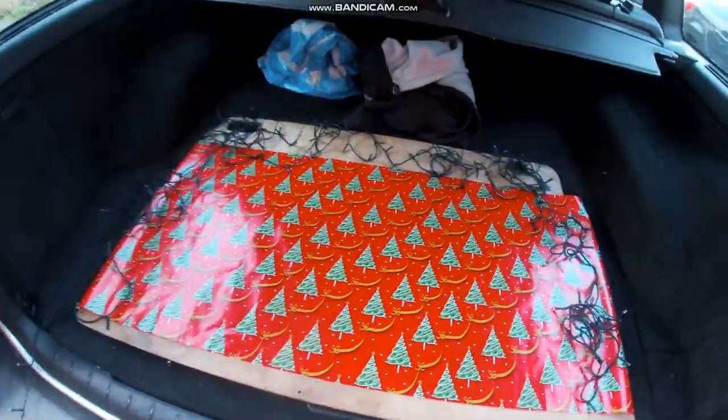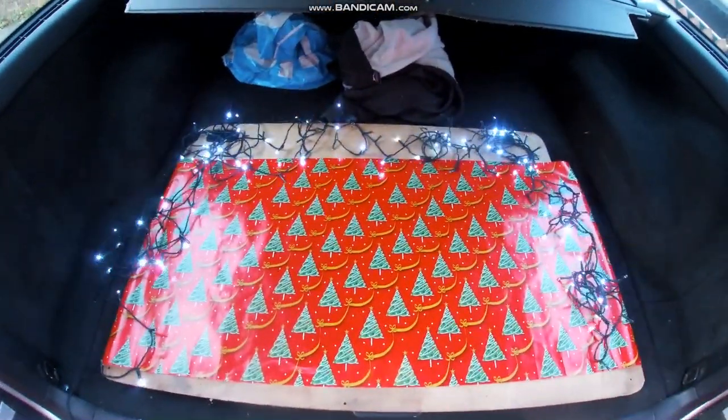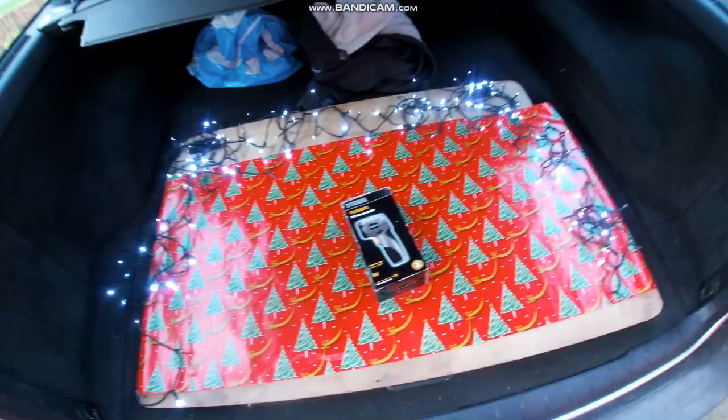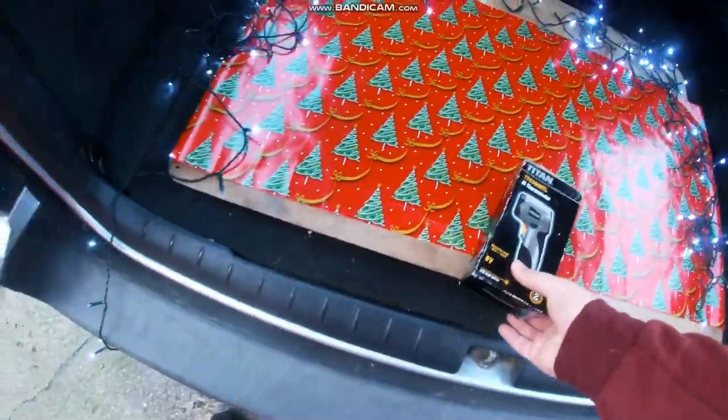I'm going to go through all the gifts in the boot, so I'm going to jump in the boot right now. We've come to the back and the Christmas gifts are going to appear in this little red section. Let's get the first gift right now.